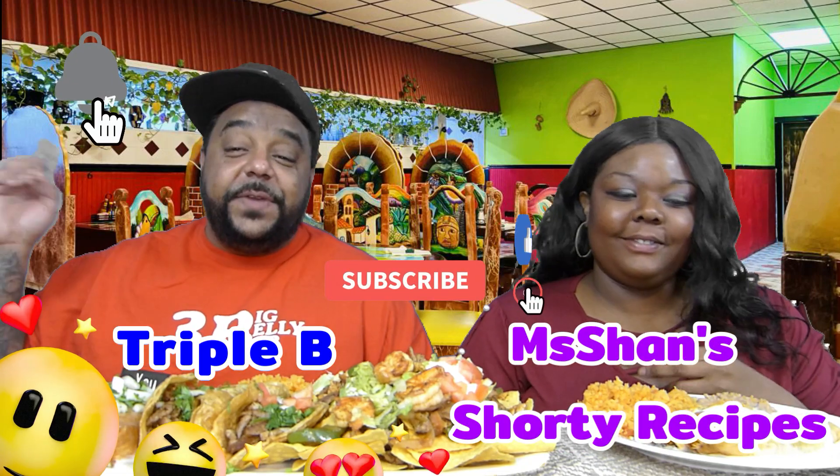Hey guys, it's Big Belly Bob here! You ready for another challenge, food review, or recipe made by McShane or myself? Well, you're at the right place — Triple B, Big Belly Bob. What's up guys, it's Big Belly Bob, and it is time for the Triple B Squad because I got a banger for you. Give it a thumbs up, comment below, share it out. If you're new to the channel, check out McShane Shorty Recipes, hit the notification bell, and subscribe.